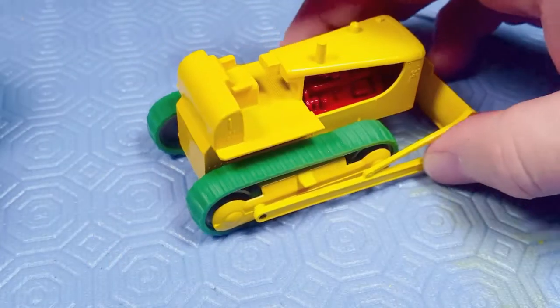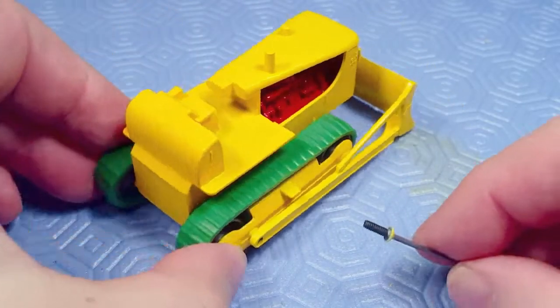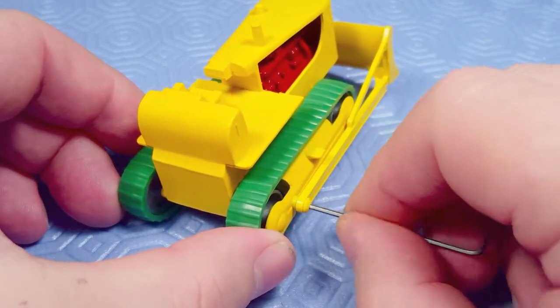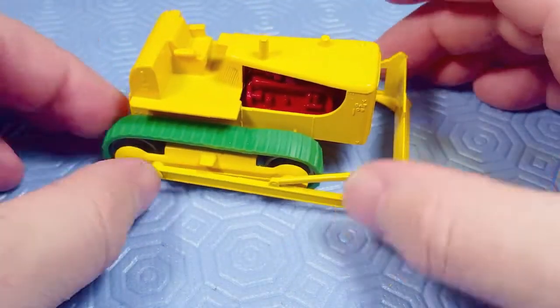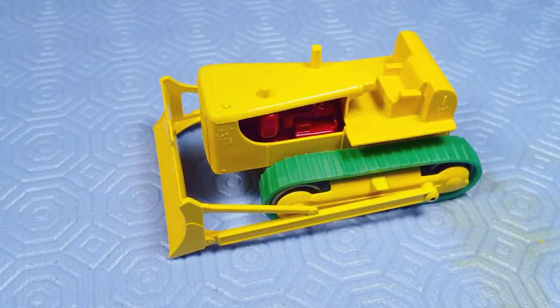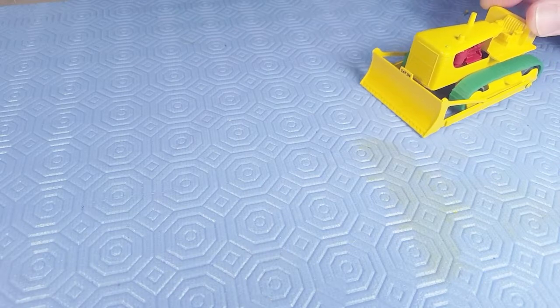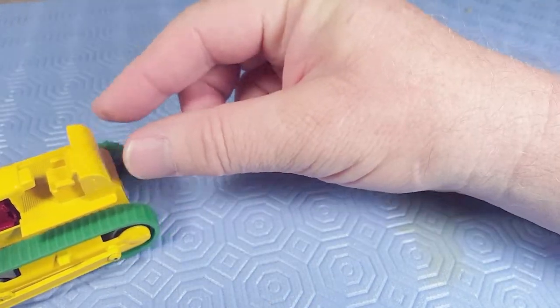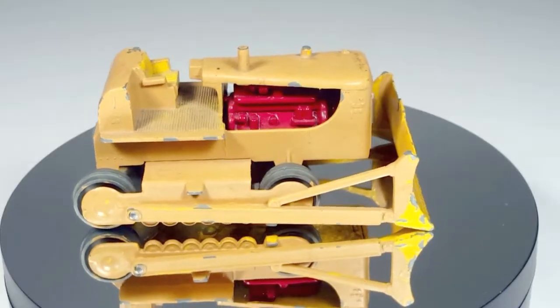Same thing for the other side. I don't tighten it down — it needs to move. And there we have it. It's nice with the tracks; it even rolls on the tracks, which is really important for when you're a child.